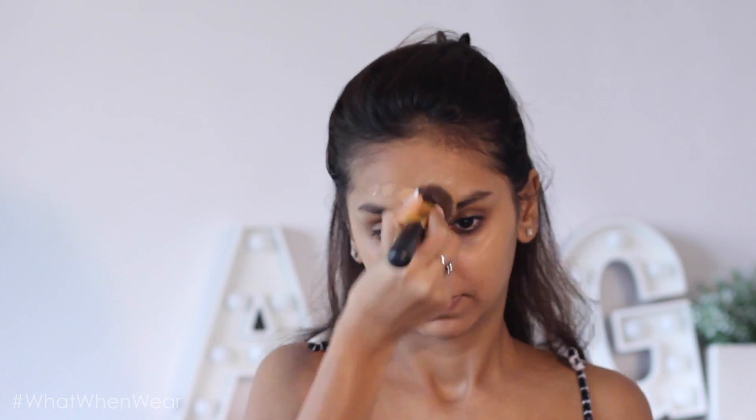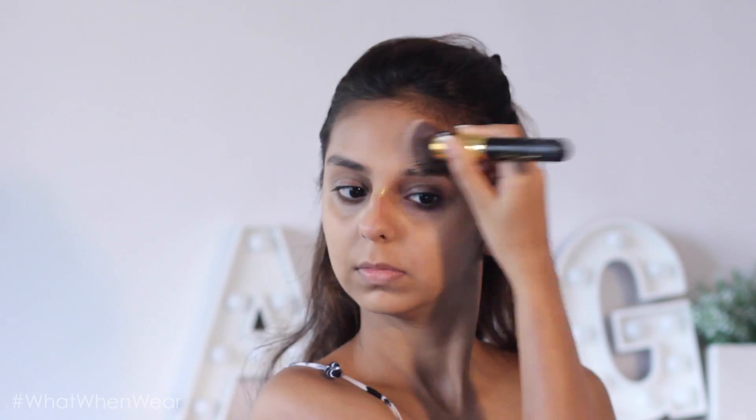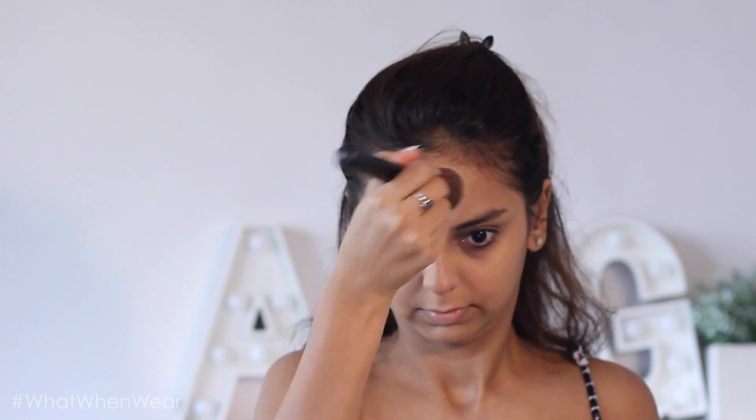I'm somebody who doesn't like too much product on my face, so this was perfect — I didn't need much at all. I did go over with concealer and compact, which are my usual Urban Decay and MAC ones. If you want me to do a separate video on my everyday foundation routine, let me know in the comment section below.